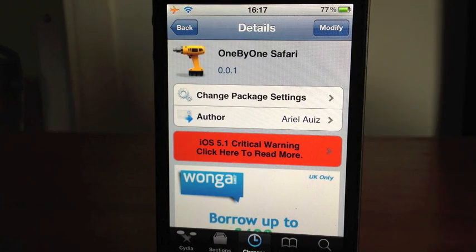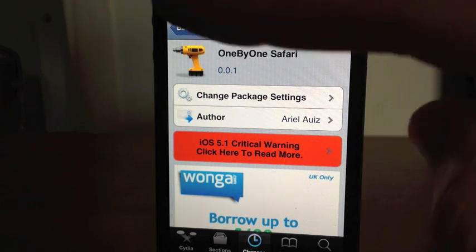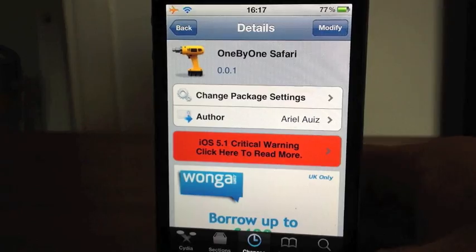Hey guys, Mickey Tech here. I've got another Cydia tweak for you today. This is 1x1 Safari. If you saw my other video, this basically is the same thing. My other video is 1x1 Contacts, where you delete the contacts individually. It's exactly the same with 1x1 Safari.